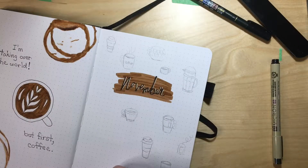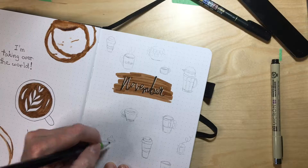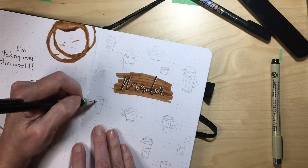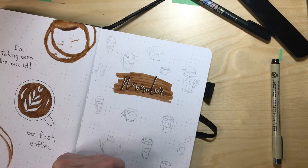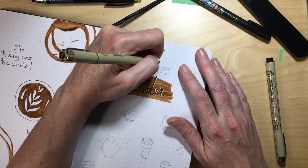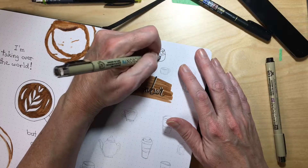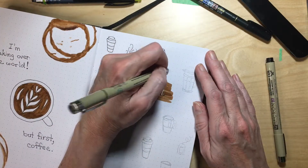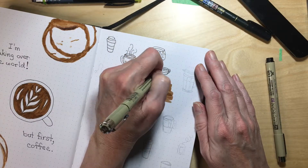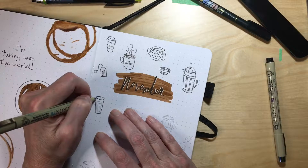As I continued on, I did a little coloring and then wrote the lettering for 'November' with the Tombow Fudenosuke marker, then used a Sigma jelly roll pen to highlight the letters. Continuing all around the word 'November,' I drew varying coffee cups — cold coffees, hot coffees, cafe mocha, which is my favorite. I love cafe mochas, or a mochaccino. Just varying coffees like that. They're so good.